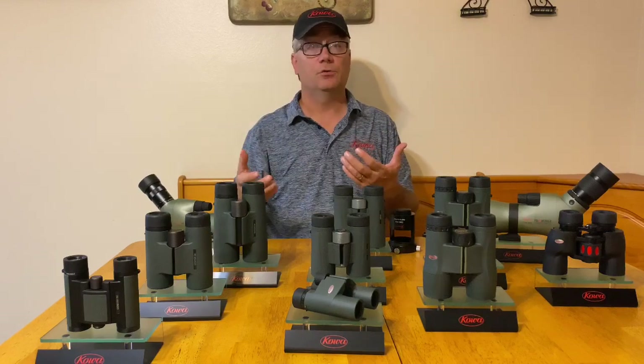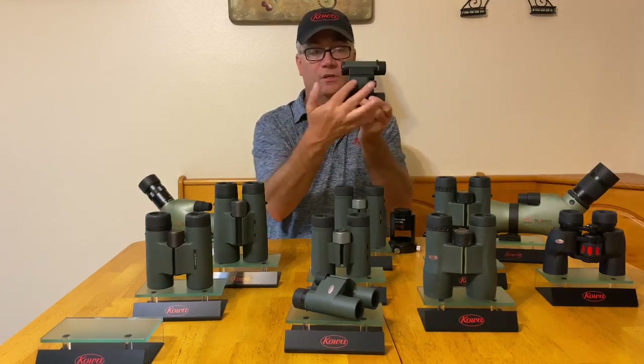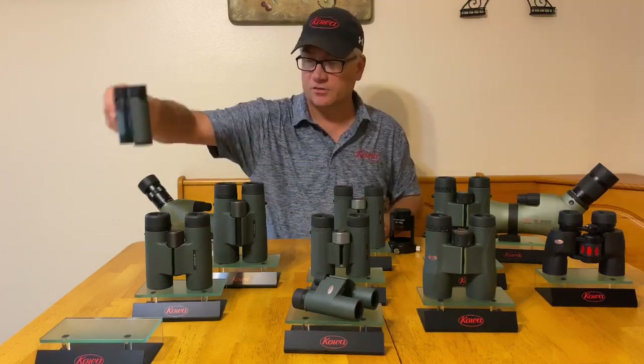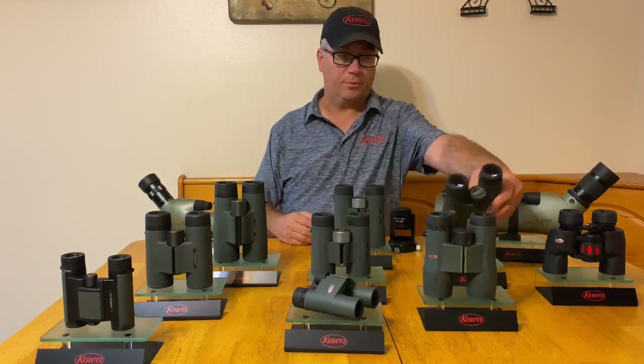Others yet will be integrated into the focusing system, kind of like this one where it's integrated on the center barrel on the distal end of the binocular on the Genesis Compact. With that said, let's simply talk about how to go about setting the diopter for a specific binocular.